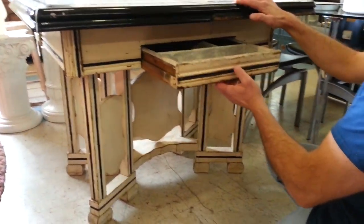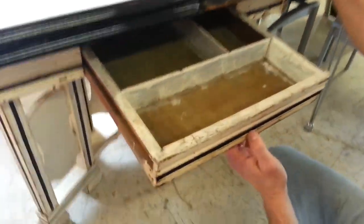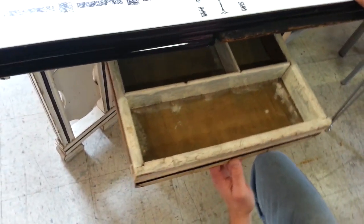It has a single drawer — the drawer is still here, as a lot of them are usually missing — to put your eating utensils and so forth in there, carving knives.